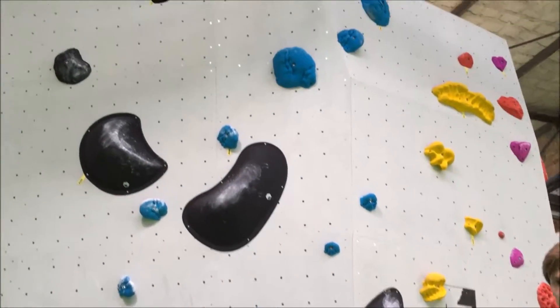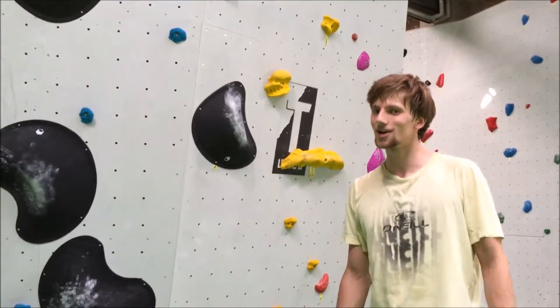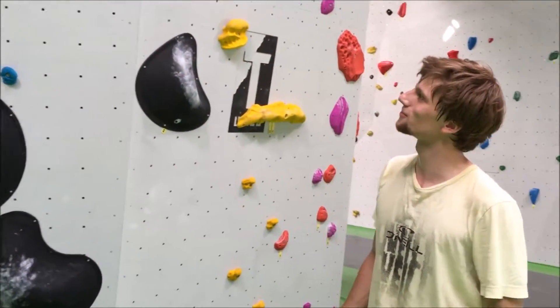Alles in allem würde ich sagen, es ist kein allzu leichter Boulder, eher ein etwas schwierigerer Boulder. Viel Spaß!